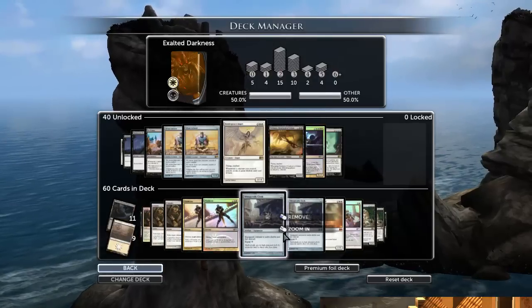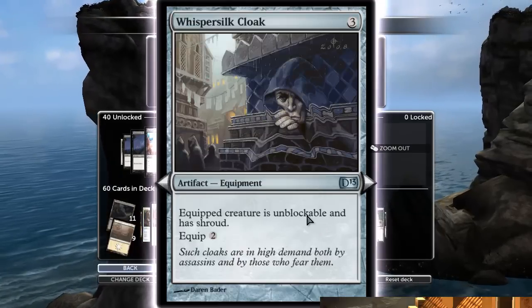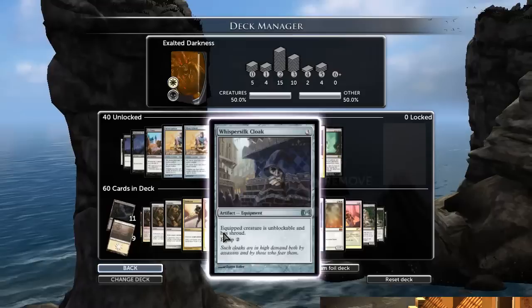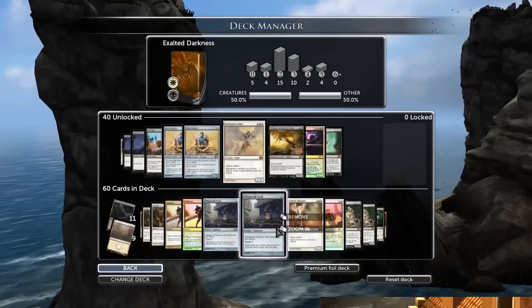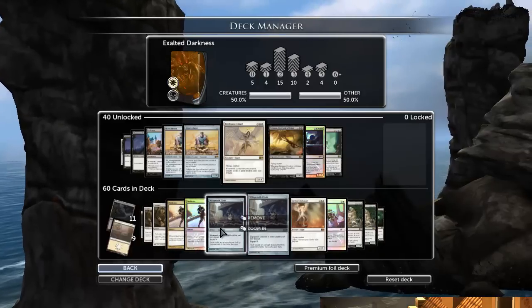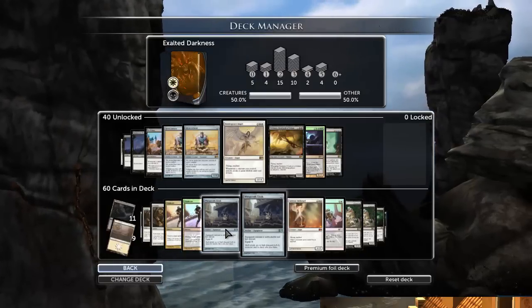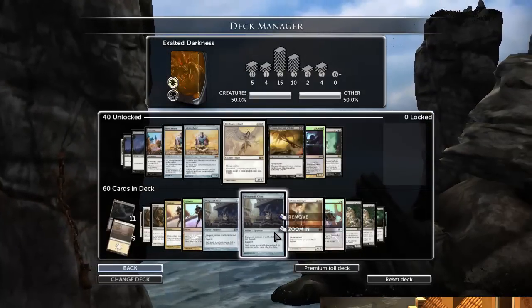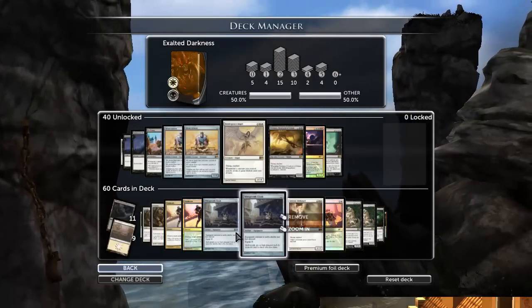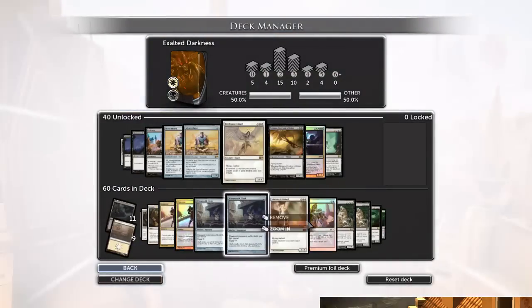Vindicate — destroy target permanent. You've gotta run that. Whispersilk Cloak: here's my unblockable option, but the reason I run it is not for the unblockable, which is a nice bonus. Mostly it's because it gives my creature shroud. Like I said, this deck is weak against removal. What it prevents is attacking with your creature and then them killing it mid-combat, wasting your turn while you're trying to get the Exalted mechanic to work. If you equip this, they have to kill it in response to you equipping it, and at least you can still attack with another creature and not waste your total turn. That's why this is a really good card for this deck.